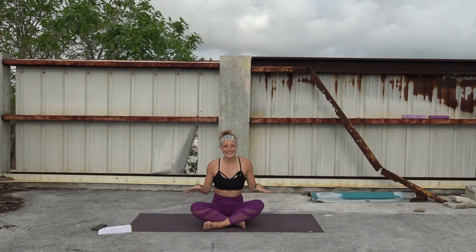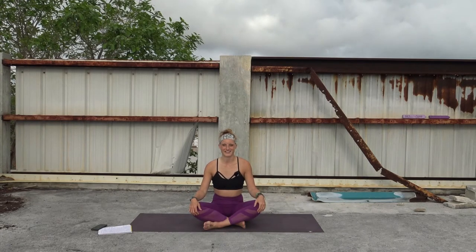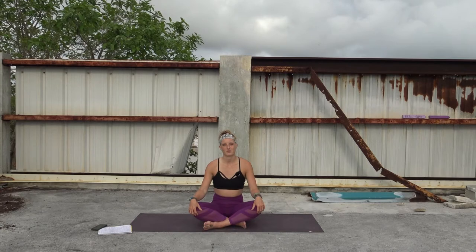I know this is a little less scenic than the rest of my videos here in the Bahamas, but this is actually one of my favorite places on our base — it's on top of a roof. This is kind of where I come to watch the stars, watch the sunrise sometimes. I am in the Bahamas right now volunteering with an organization called All Hands and Hearts to support recovery and relief efforts after Hurricane Dorian. If you want to learn more, look them up online. Otherwise, thank you for joining me and I will see you on the mat.